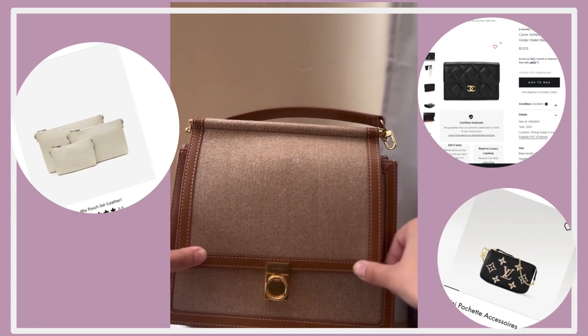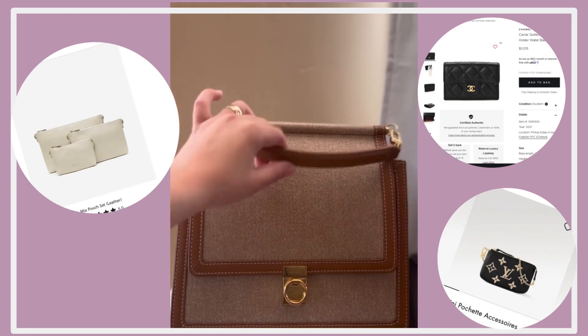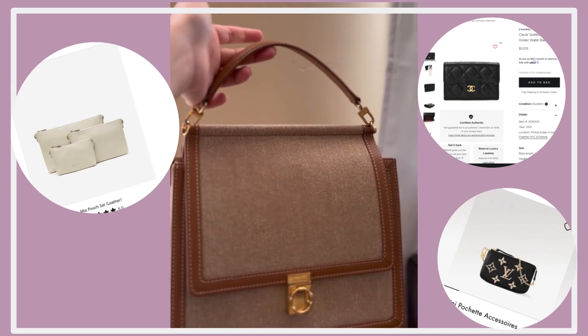Here's how it closes. I have a few things to say about this bag — I really love it. However, there's a few quirks that I dislike.